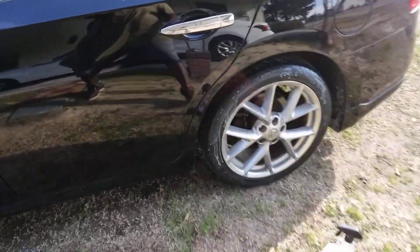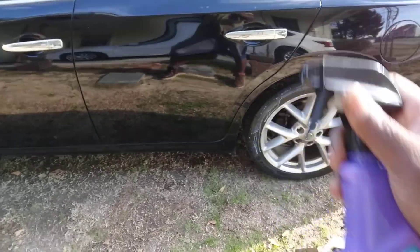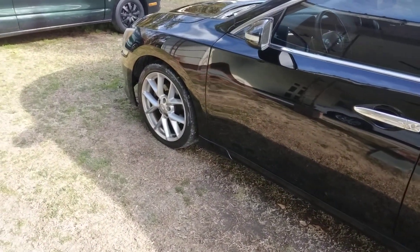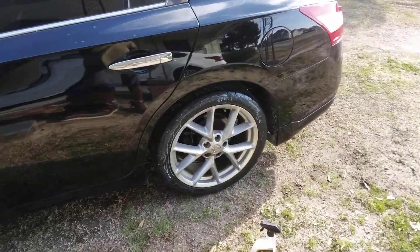So what I did with this product is spray it straight onto the tire, shake it up real good as I told you guys before, let it sit maybe a minute to a minute and a half, then take your applicator and wipe it in.